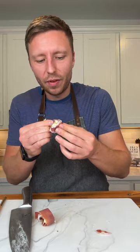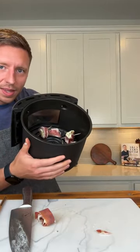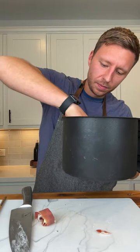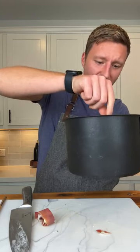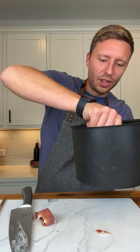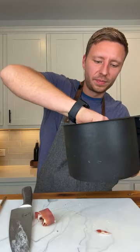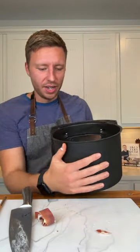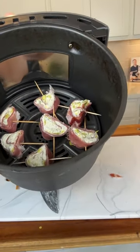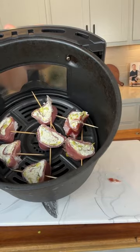We have one more cut to make, then let's seriously pray these don't fall apart in the air fryer — I'll be so depressed if they do. It's going to get messy in my air fryer too, because there's no parchment liner in here. It's literally just cream cheese touching the Teflon.